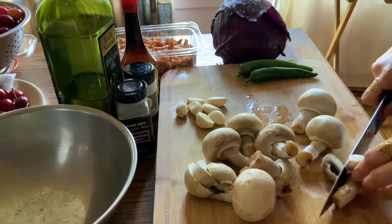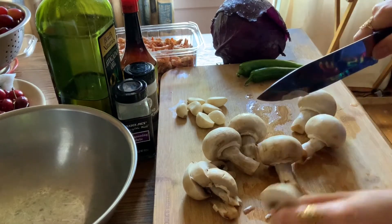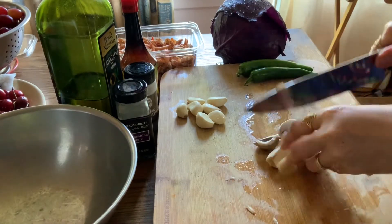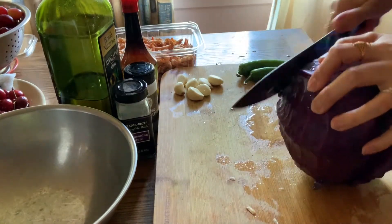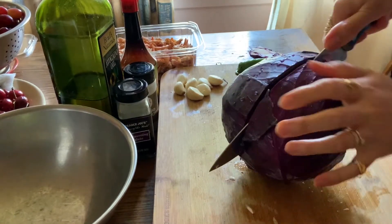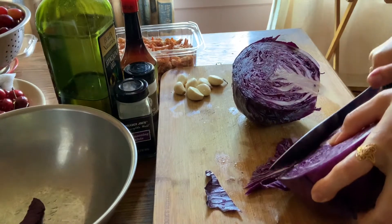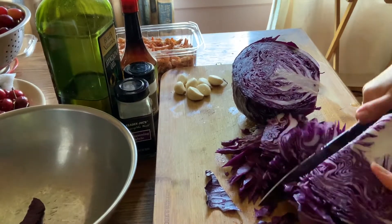It serves like a meat flavor. Let's just cut it. Purple cabbage is more nutritious than the white one — this is more healthier than the usual cabbage. You can actually use this for salads too. Just slice it like this.